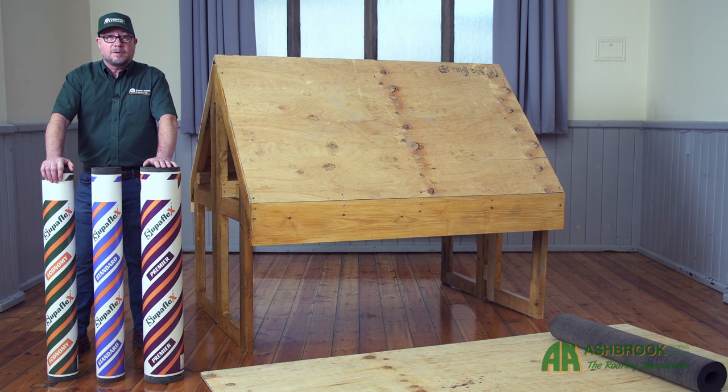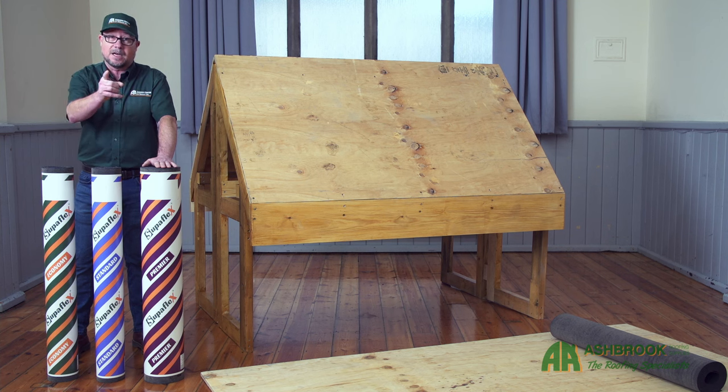Shed felt can be used as a single layer where the pitch of your roof is greater than 20 degrees. However, where the pitch of your roof is less than 20 degrees, first do lay a suitable underlay. The correct application of your Superflex shed felt will ensure the effective weatherproofing of your shed roof and maximize the lifespan of your shed felt. You can do this yourself — I'm going to show you how.